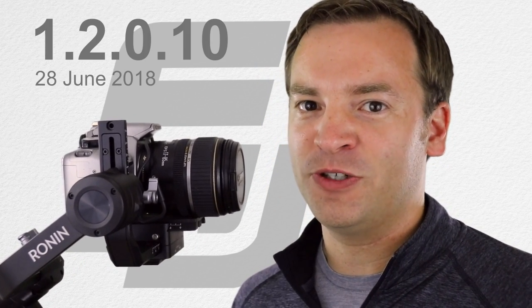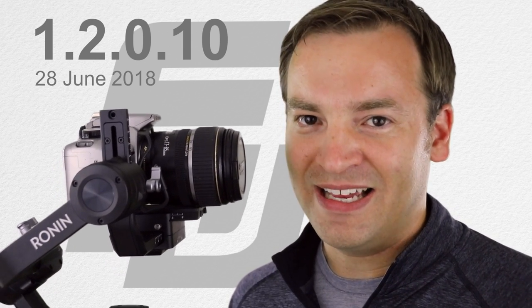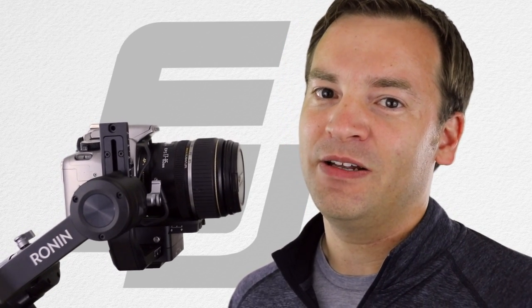I picked up the Ronin-S a little bit ago and I've been testing it out. I'm really interested in the different updates that come out in the firmware versions. There's been two of them released: one on June 28, 2018, version 1.2.0.10, and then recently one on July 19, 2018, which is version 1.3.0.20.